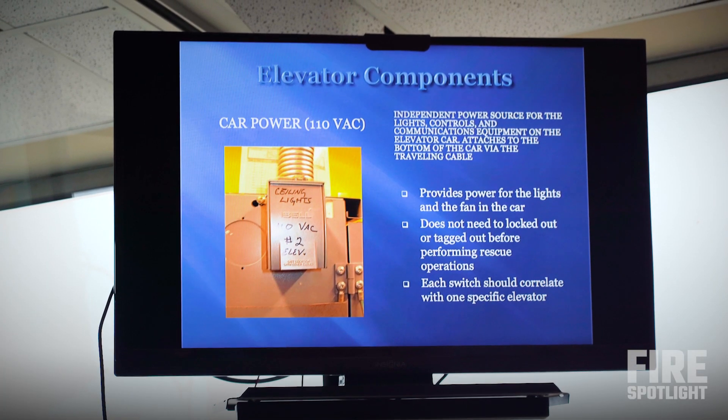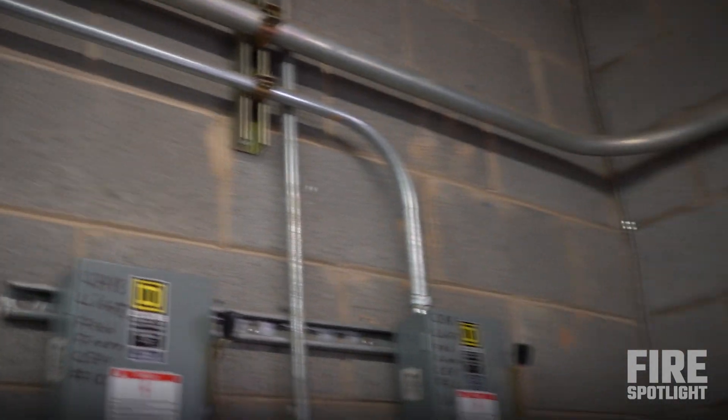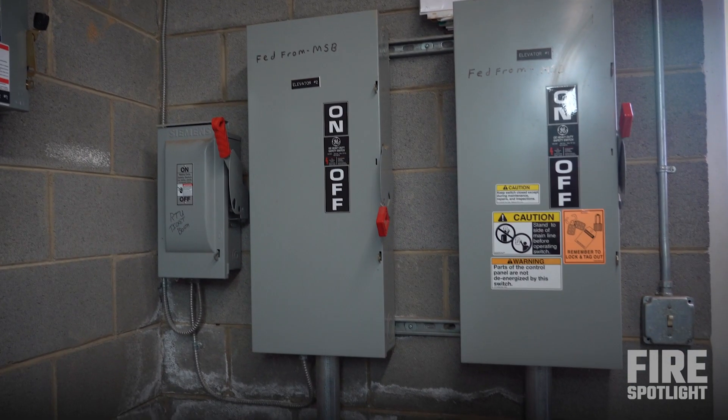The 110V commercial side will never be the line voltage side, so we typically leave those on. Big box, high voltage — that secures power, that makes the elevator safe.